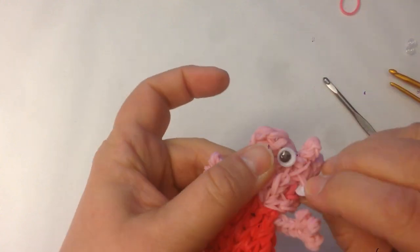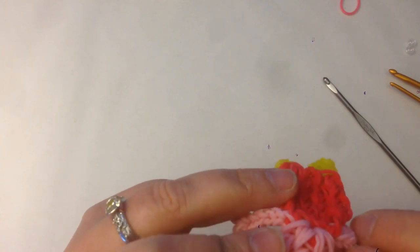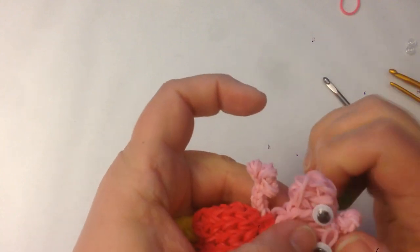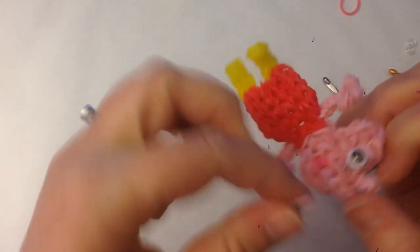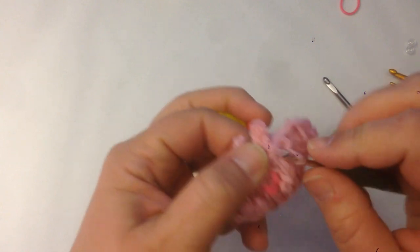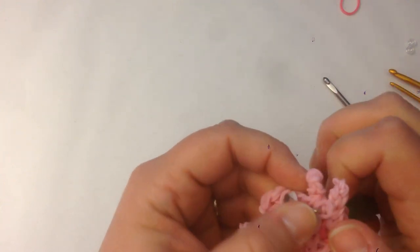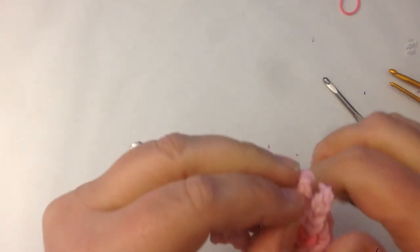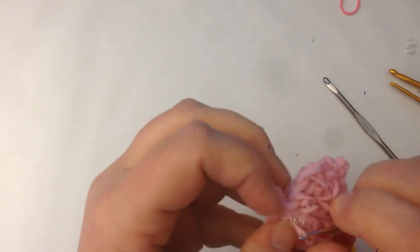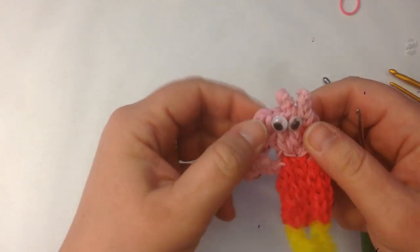Her eyes sort of sit on the front of her head together. Find the best spot — probably about here. Holding it in place, push the hook through the back of her head until it pops out the front, then pull one side of that band through. Use a clip so you're not pulling the other end of the band back out. Find another spot in the back, go through the back of her head, grab the other end of that band, pull it through, and put it over the clip. Do the same with the next eye, making sure they're not completely on top of each other.